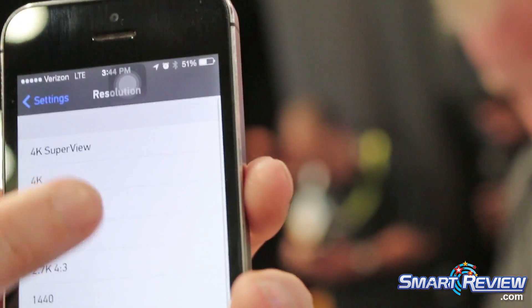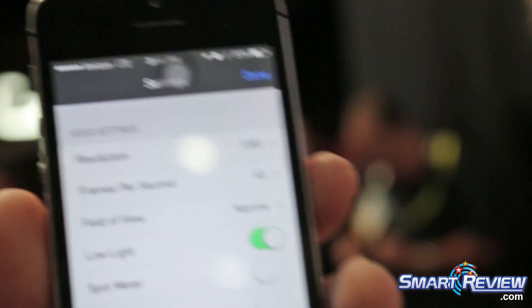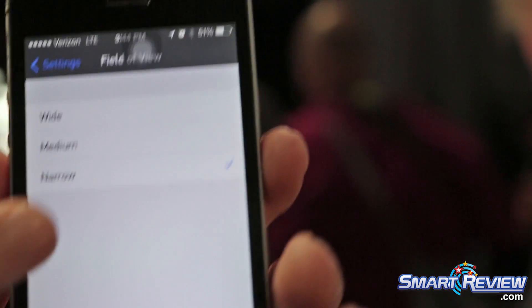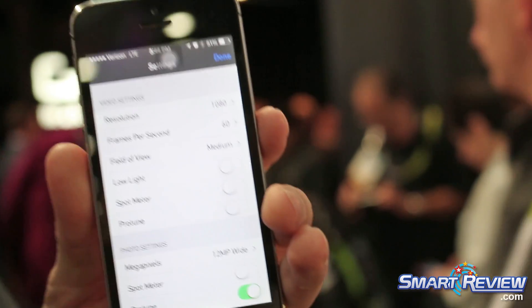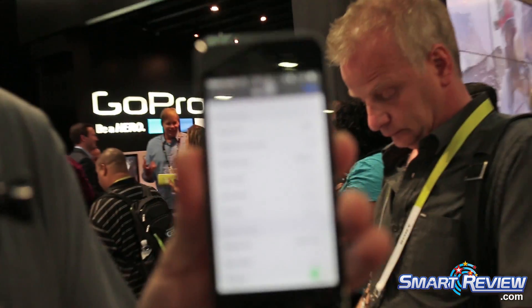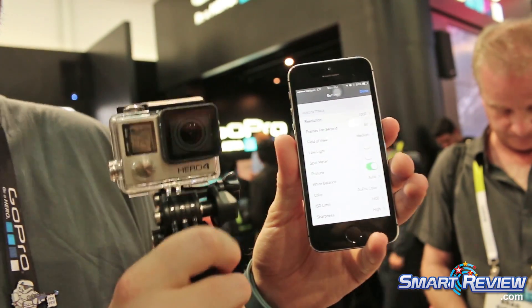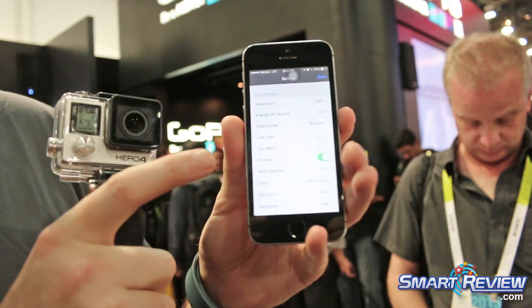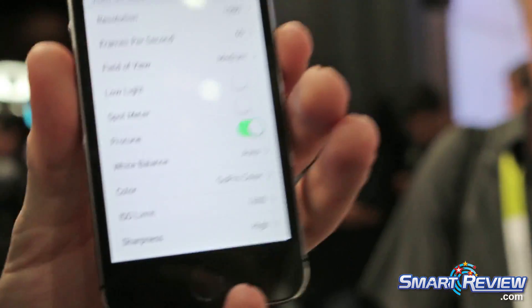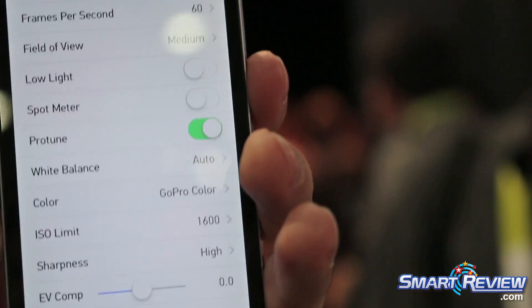You can also change your field of view to customize what you're looking at. For 1080 at 60 frames per second — that's like our power mode, it's really good — I've got narrow, medium, and wide field of view. I can turn low light off; what that does is change your frames per second down to 30 if you're in a low light situation, so you get a little more out of your exposure. Another really important thing we have is Protune 2.0, which carries over from the Hero 3 Plus. Protune 2.0 has auto controls and also limit controls for your exposure.